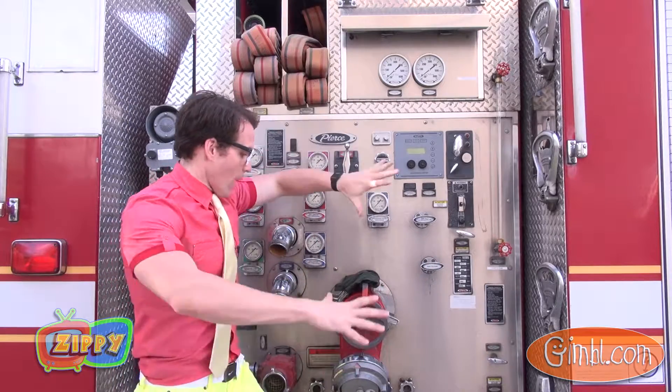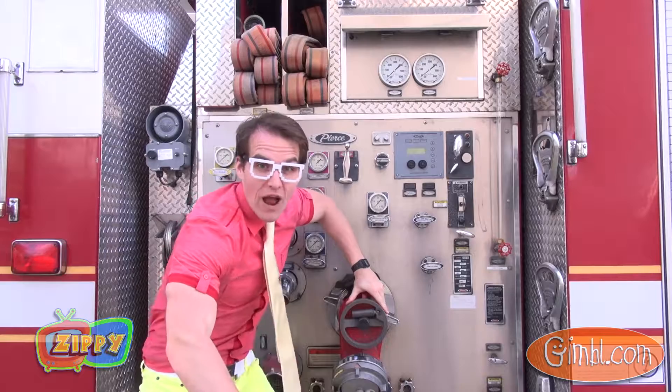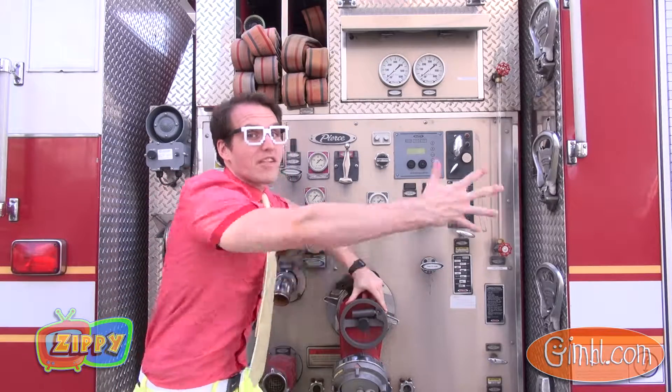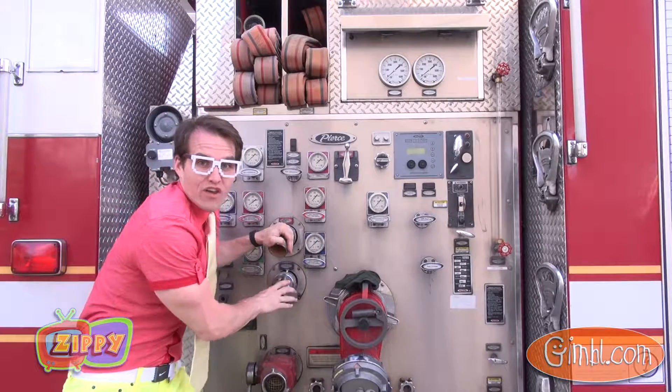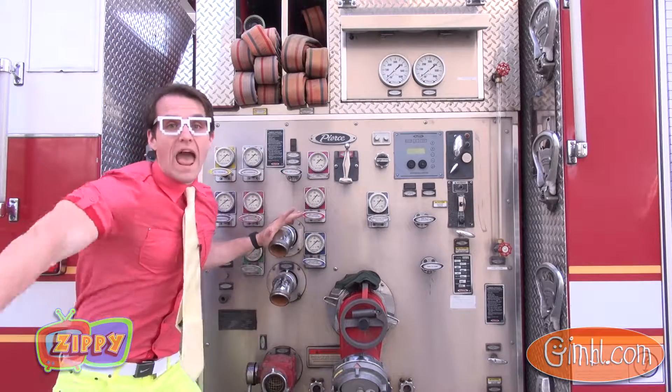See all these hoses here? They hook up to this, and this is what hooks into the fire hydrant. All the water comes into the ladder truck, and here is what the fire hoses hook into — all the water comes out and then puts the fire out.